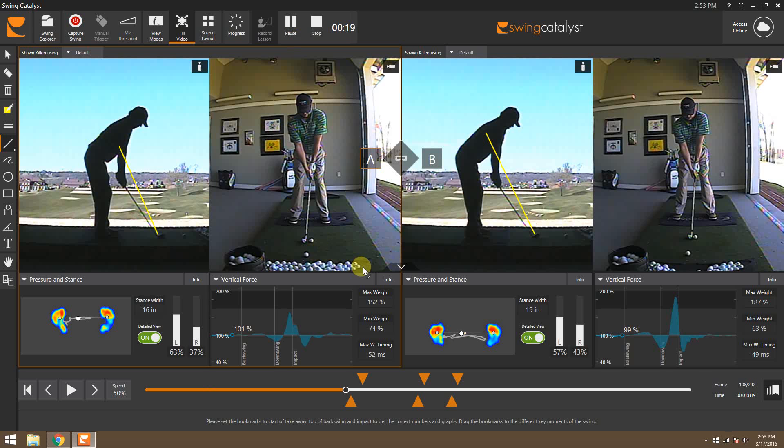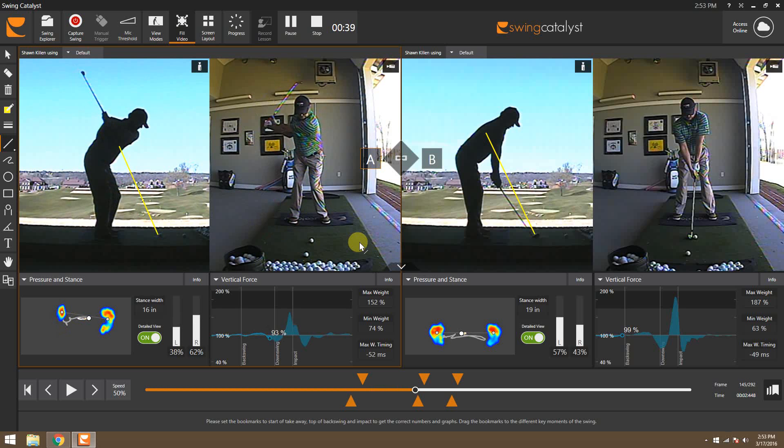Using the Swing Catalyst force plate, I was able to quickly identify and show him where he was getting with his pressure on his trail leg and start to quickly make a change. The one on the left in position A is going to be one of his first swings. We have an elbow plane line drawn, and we can see as he takes it back and gets to the top that he's up to 60% of pressure on that trail leg.